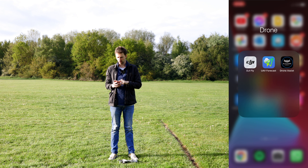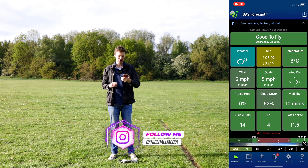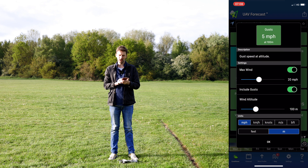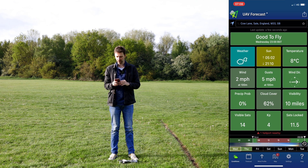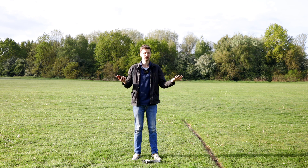Let's have a quick look at UAV Forecast first. As you can see here it says 'good to fly' which is always a good start. We've got very little wind speeds at 100 meters high. If you tap on gusts you can change the altitude and get different wind speeds — I tend to leave mine around 75 or 100 meters. Today we're looking really good to fly safely with the wind, and we've got no red boxes, which is normally a deterrent.